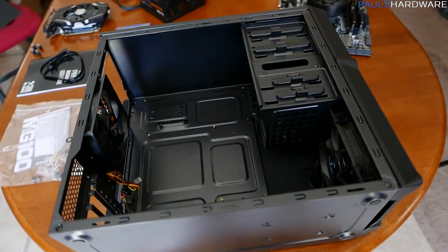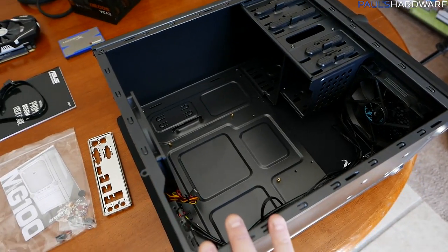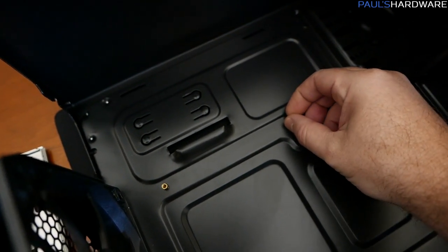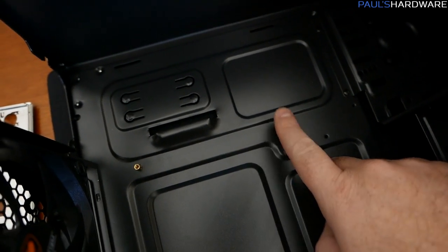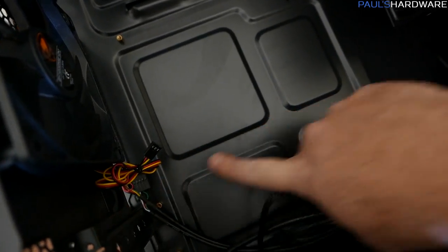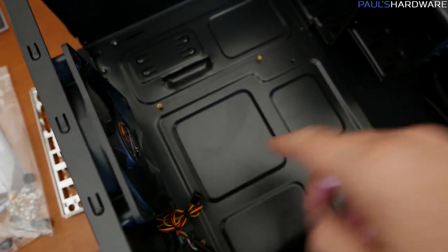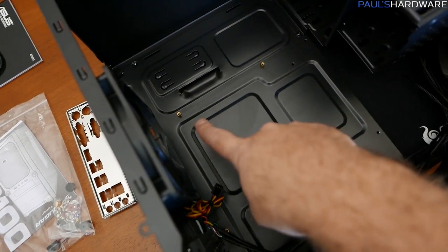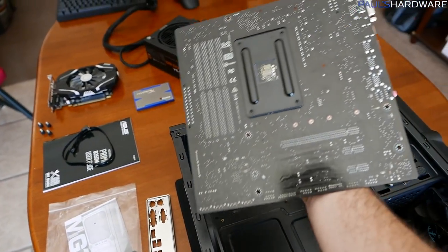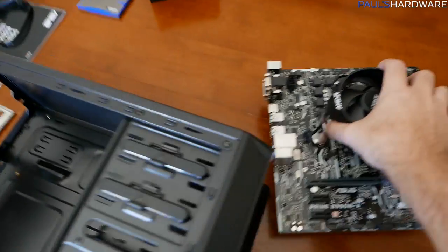With the motherboard ready, shift your attention to the case. Very important: motherboard standoffs — these little brass standoff screws are conductive and need to be in the correct positions on the motherboard tray. For a micro ATX board you'll need six standoffs. If using a full-size ATX motherboard and case, you might need up to nine. The case typically has some labeling to indicate where they go, and you can also reference the motherboard itself for standoff locations.